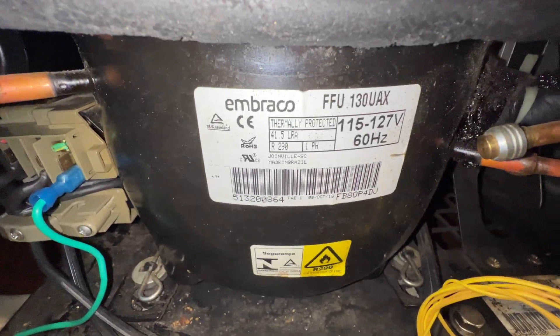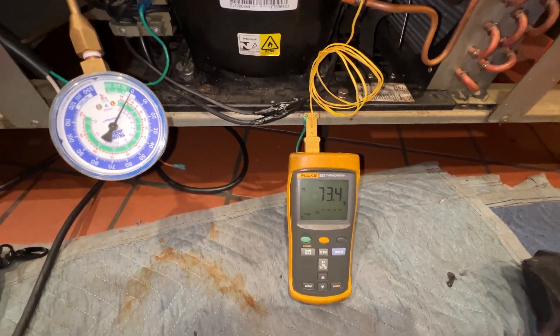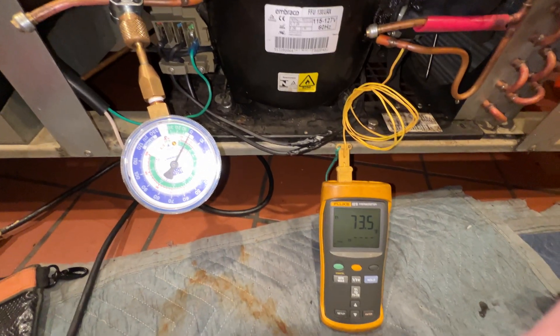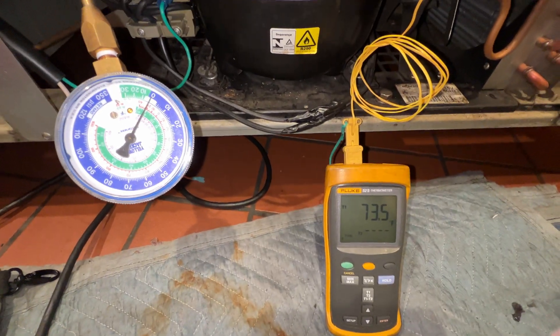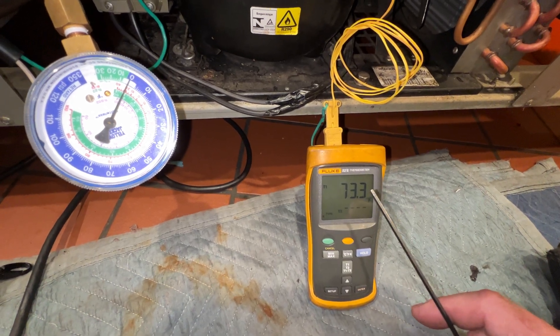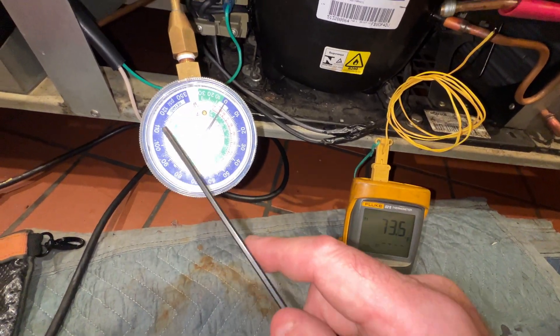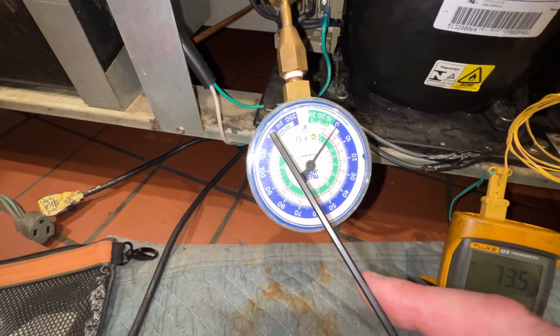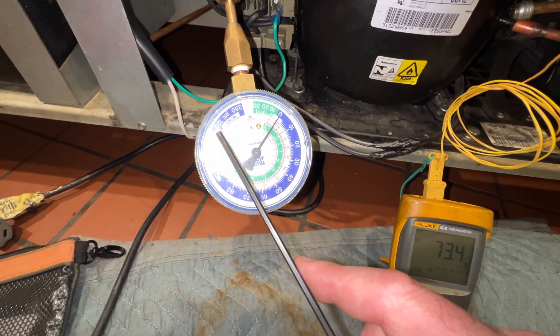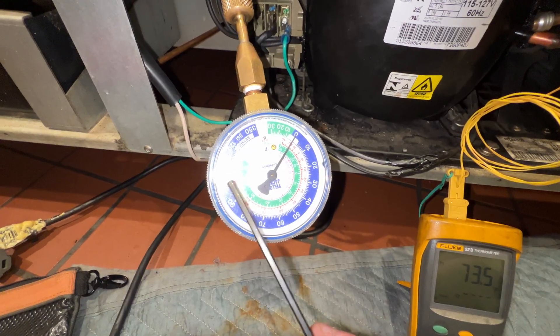I put a tap-a-line on this R290 compressor, right where the compressor is. It's reading 73 degrees and the room is 80 degrees, so we just have an air conditioner blowing on us. Somewhere between 73 and 80 degrees, on a pressure-temperature chart for R290, 73 degrees is going to be about 115 pounds pressure. This gauge goes to 120 — if it doesn't wrap all the way out to 115 to 120 and sits down below that, we'll know we have no liquid in this.